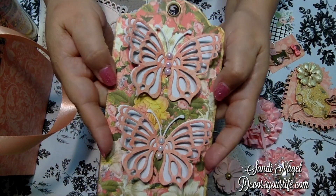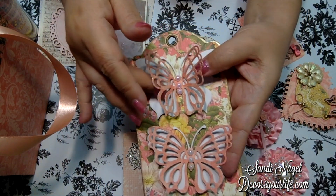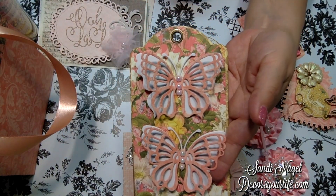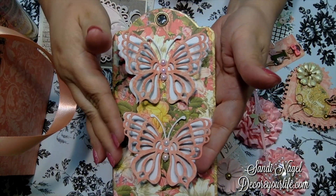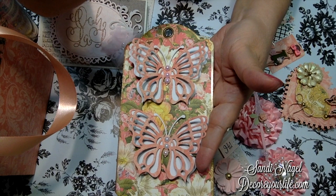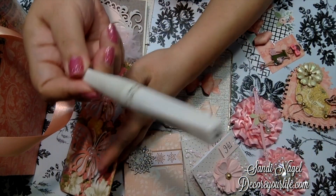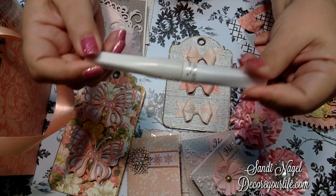I also used dies from Spellbinders to make a couple of butterfly embellishments, along with flat back pearls in white and pink. I also used this little thing called Wink of Stella on them.